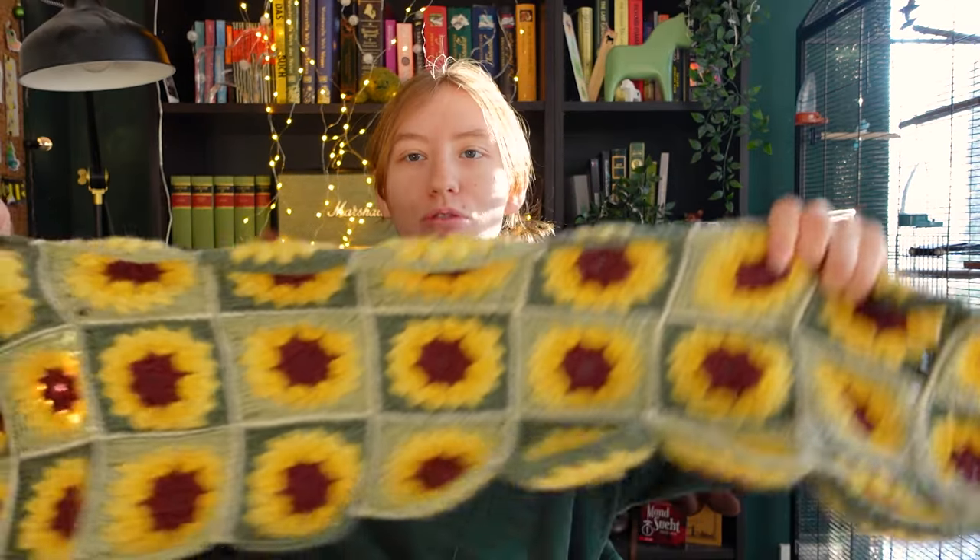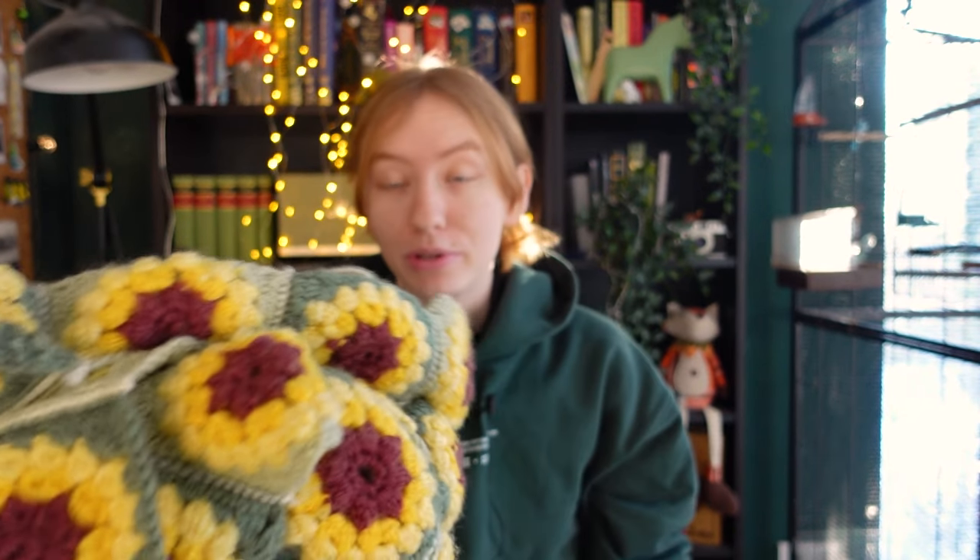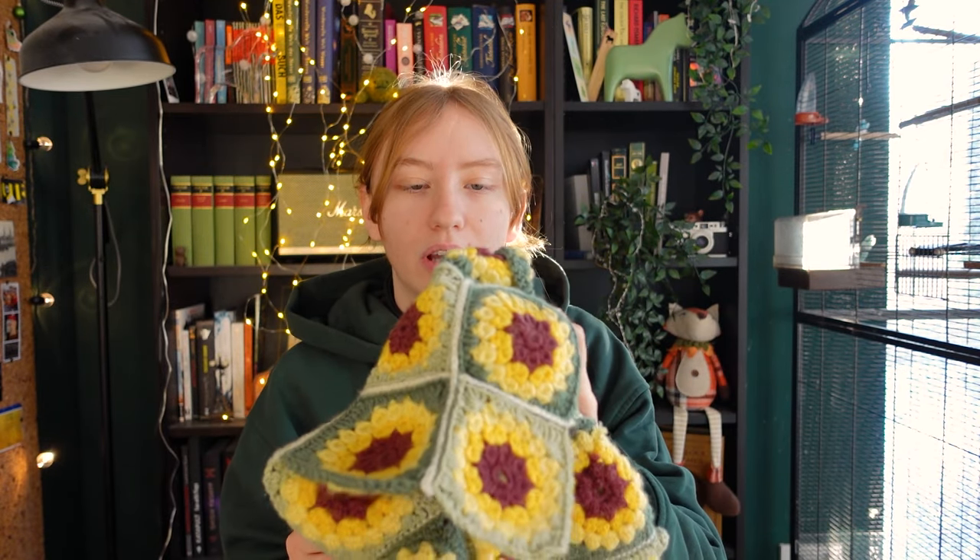It's time to crochet! Last year I threw a cottagecore themed birthday party and as part of the decorations I made this crochet table runner. Very nice. It looked very pretty, I liked it. But I don't really need a table runner in my life right now — maybe when I finally move into a forest and start my forest goblin transformation. But right now I don't really have use for this, so my plan was after my birthday to turn this into a cardigan.